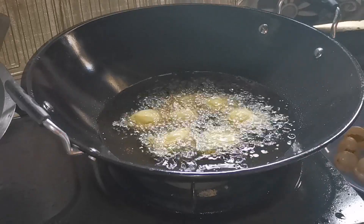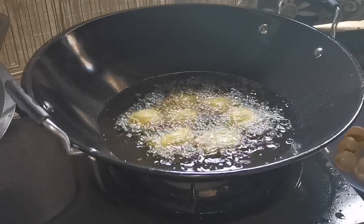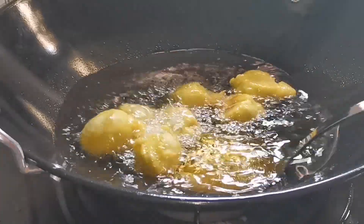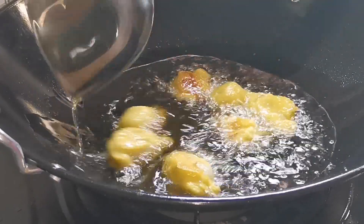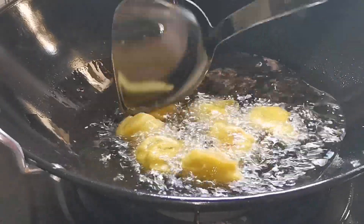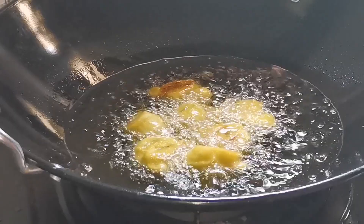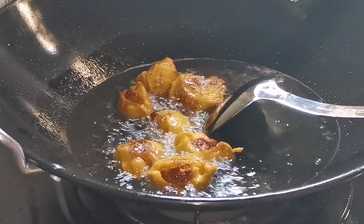Sekarang kita tunggu dia masak dulu. Kemudian kita tebalikkan dia kemudian. Tunggu dia masak dulu ya. Sekarang kita tebalikkan ya. Dan kita tunggu dia sampai masak ya. Okay, sekarang kita angkat. Kuih dia pun sudah masak.